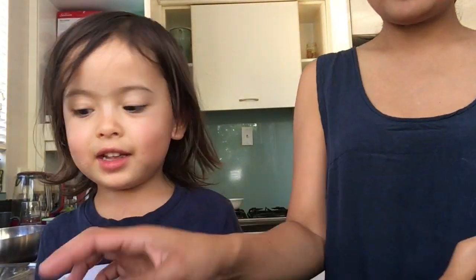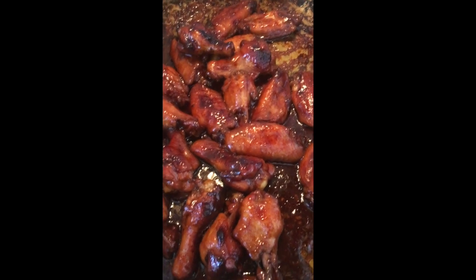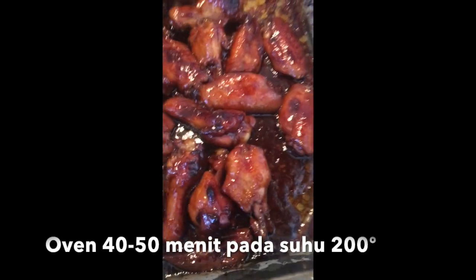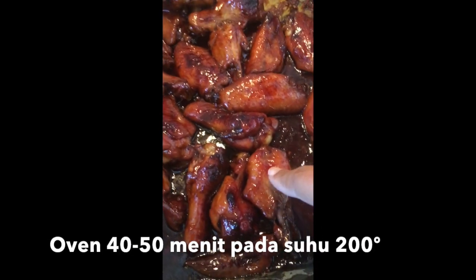Now we put this in the oven, yeah. So the chicken is now in the oven. We'll get back to you later when the chicken is ready. Bye! — And now the chicken has come out of the oven, it's cooked.